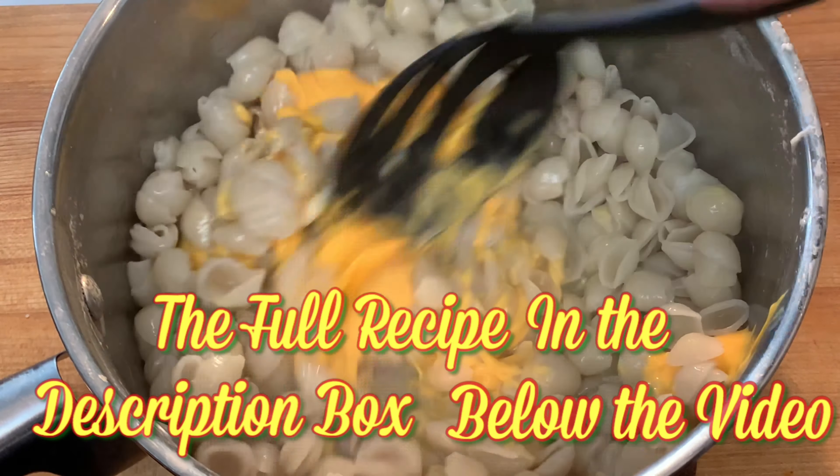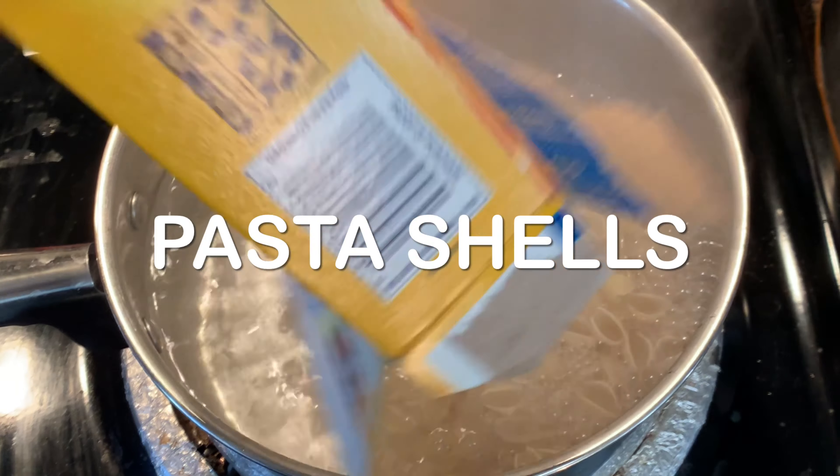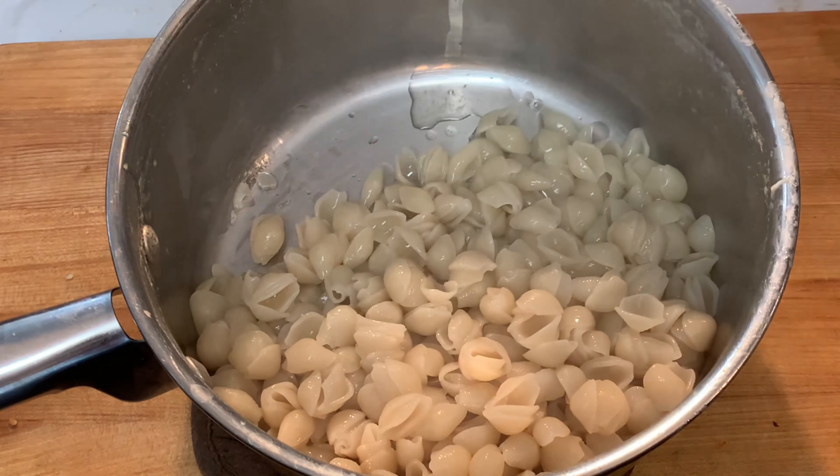The first is to generously salt your boiling water. Add your pasta shells and cook eight to ten minutes, then drain and return to the pot. Add a little bit of that cooking water, which marries the sauce to the pasta.